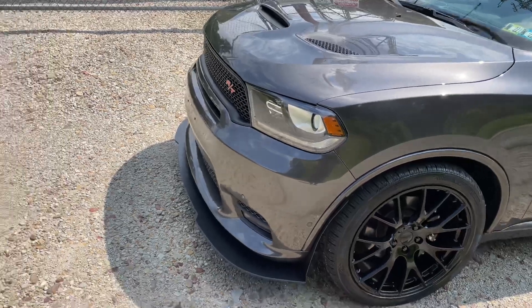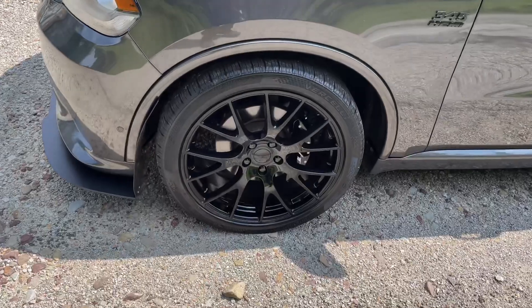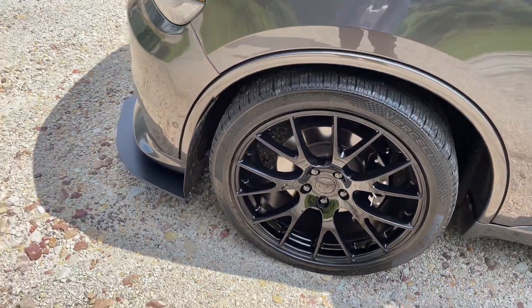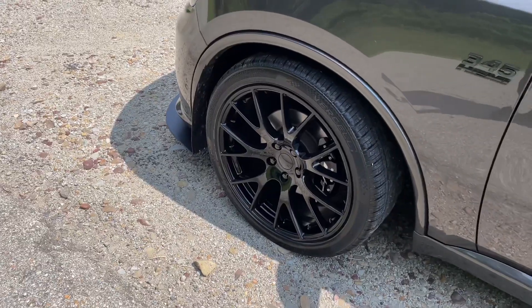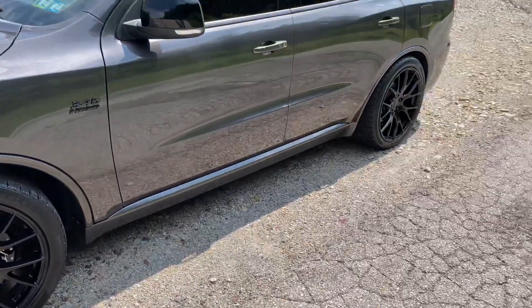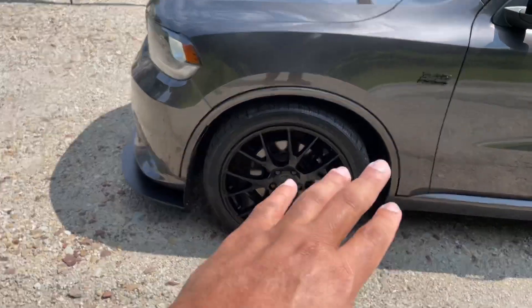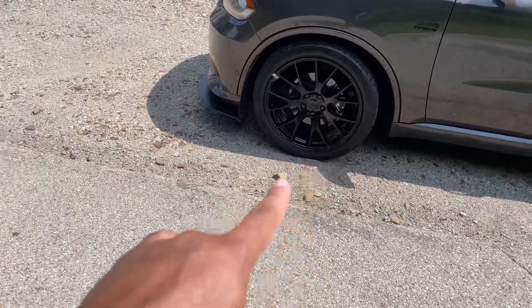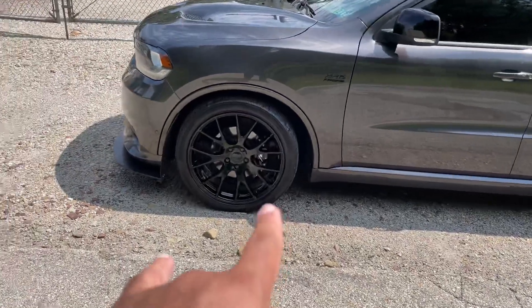Number six: the wheels. When you buy it stock, it comes with 20-inch wheels — really nice wheels. Obviously these are not the stock 20-inch wheels, but they're really nice. You don't really need to upgrade them — they look pretty good. Stay tuned for the video where we'll cover my whole new wheel setup. But the 20-inch wheels that come stock with the Durango RT Blacktop model — with the black powder-coated finish — look really nice.